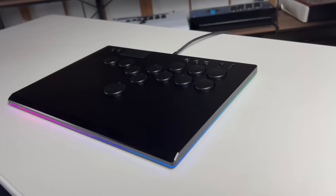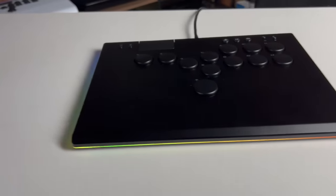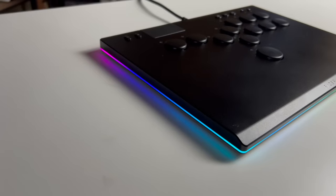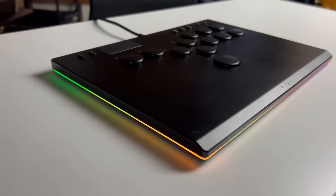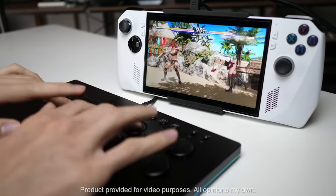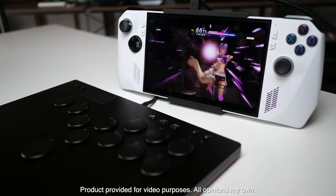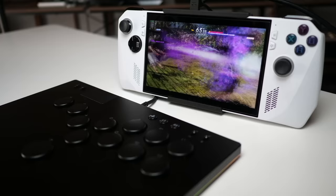The Razer Kitsune is no ordinary controller — it's not even an ordinary leverless controller. The Kitsune is the officially licensed all-button controller that's been built from the ground up for the next generation of fighting games. Full disclaimer: Razer did send this controller to me free of charge for the purposes of this video. I don't have to say anything specific about it, I don't have to send it back, and all opinions are my own.